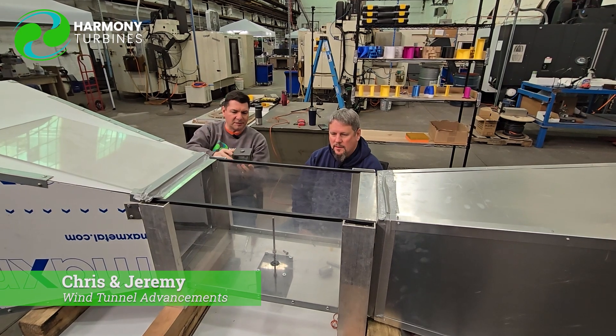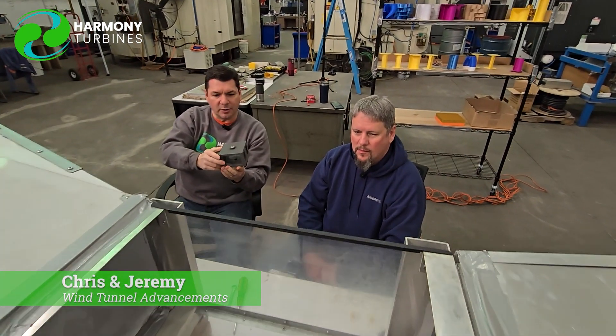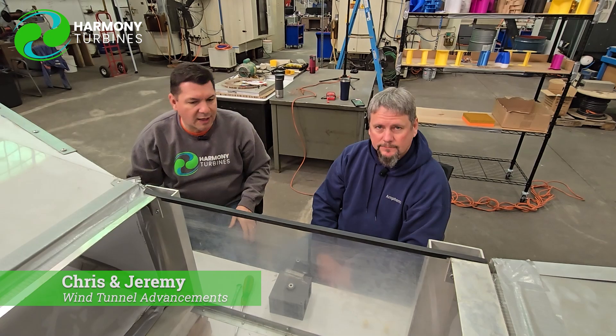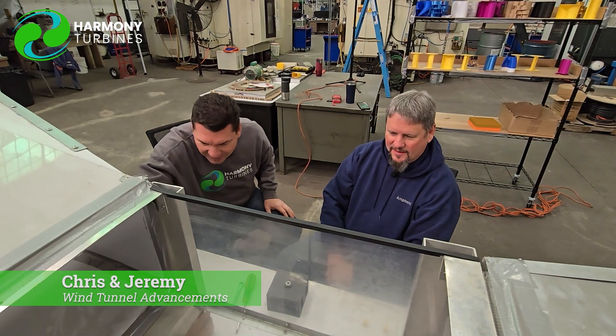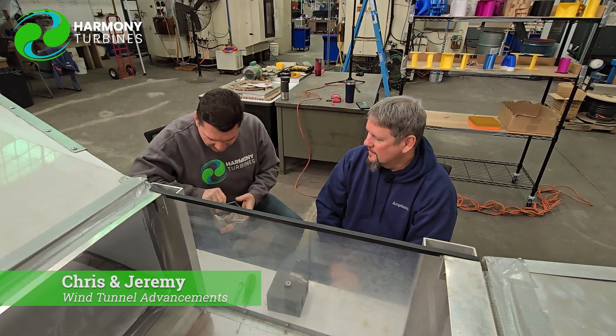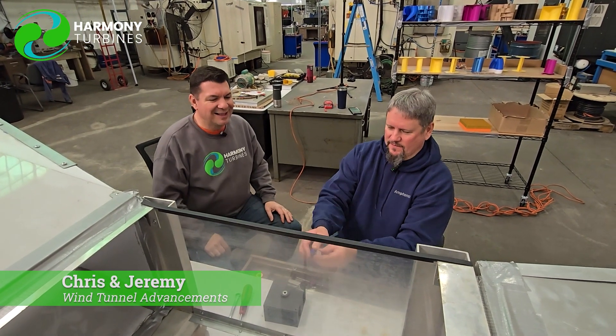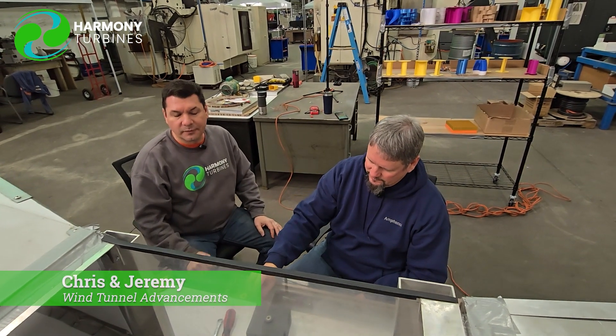We have a mounting box in there now that was originally holding the motor long ago. Through an evolution of trial and error, we've come up with some much better ways to do our data gathering. This little toy motor we had before — there's a version of it right there — that was what we had on here before, and it was not substantial enough.